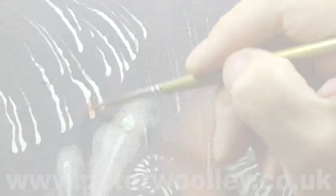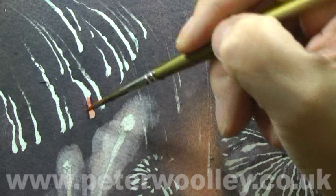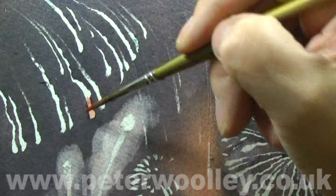Finally, I'm going to add some colour to the highlights. Leaving many of them white will maintain the impact, but a range of warm colours using cadmium red and cadmium yellow also helps to mellow the scene a little.